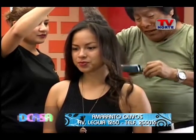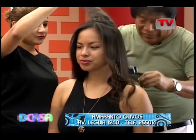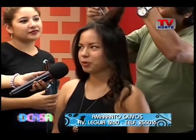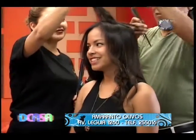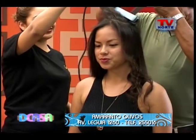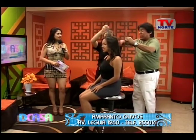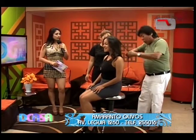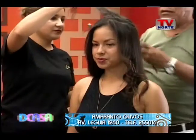Déjame preguntarle a la modelo: ¿es la primera vez que se plancha así? Bueno, hace unos años me planché pero mi cabello también estaba más corto y no había quedado de esa manera. Ahora está quedando mucho más bonito, a cargo de Amaranto Olivo. Nosotros siempre tratando de utilizar muy bien la herramienta para que nuestros modelos realmente luzcan.